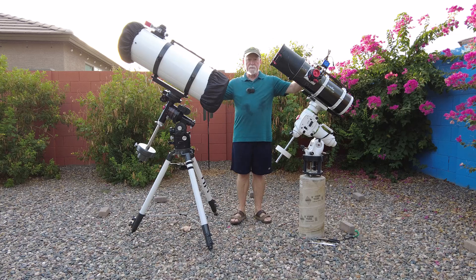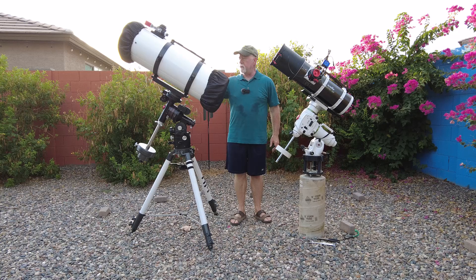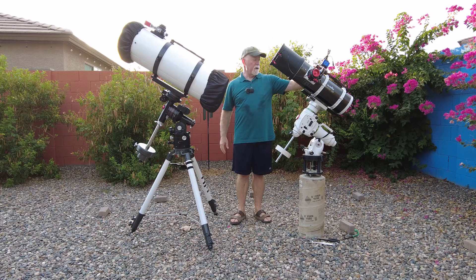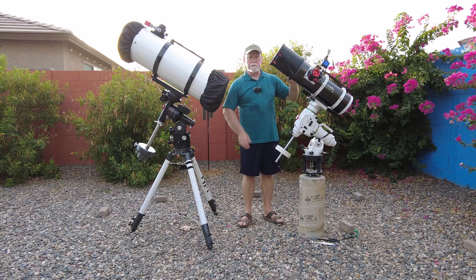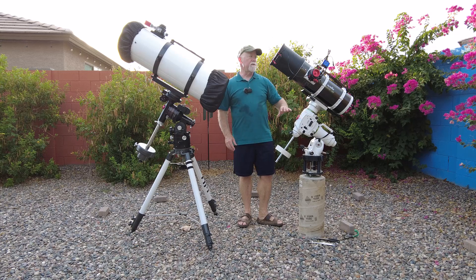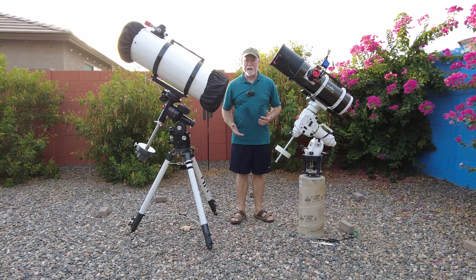I've gathered the two larger scopes that I own: this 10-inch Newtonian from TPO, Third Planet Objects. Then I've got an EQ6R Pro with the Skywatcher Quattro 150 Pro, along with a Ruse Astro dew shield that I've fitted to it. What I'm going to do is move these scopes around and understand whether or not there's going to be any collisions.